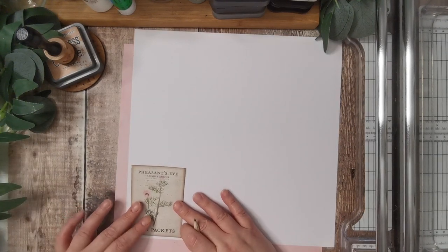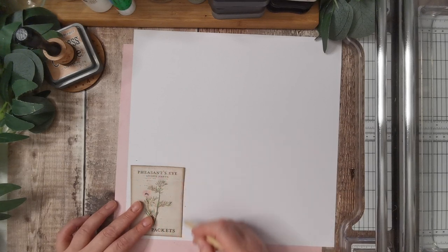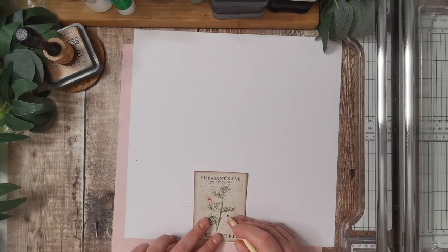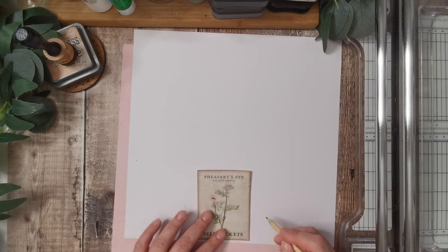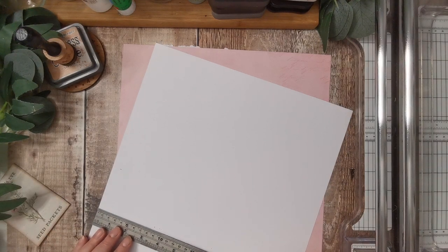So if I put that here — straightish, that's my new saying — we know that is one card with a bit around it. Then we're going to fold it, so we'll need a little bit there and then the back of the card, but we won't want any here because it'll fold into itself, but we need something to attach it. I'm thinking if I can get a measurement that works and just keep with the same measurement.